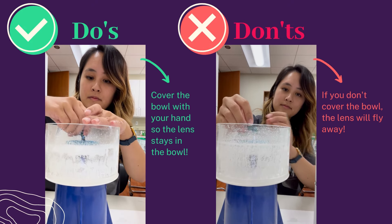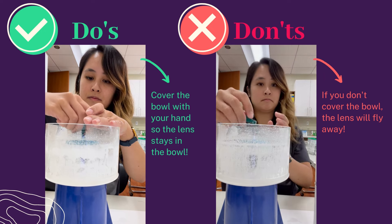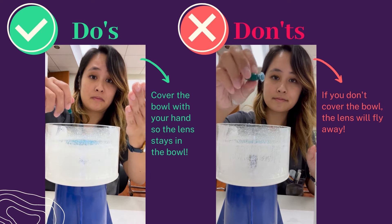A quick tip: suction onto the lens tightly — unlike what I did on the right — and cover the bowl with your other hand, so when the lens decides to fly away, it stays in the bowl.